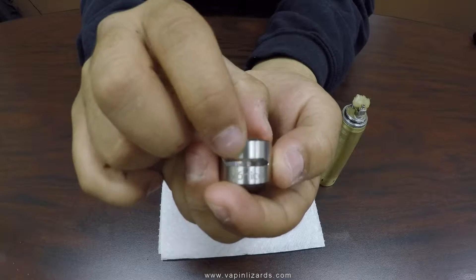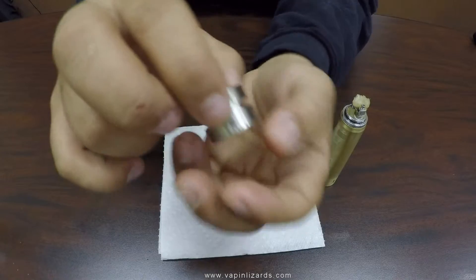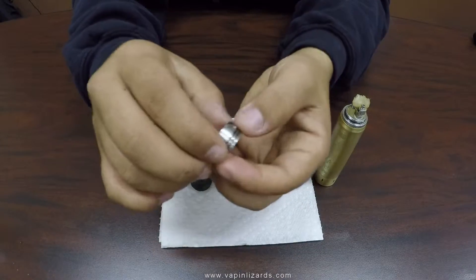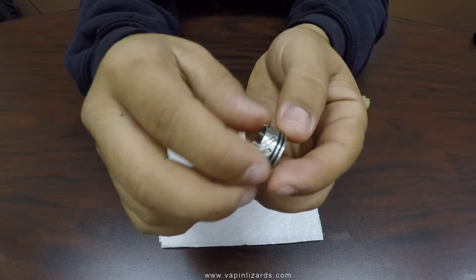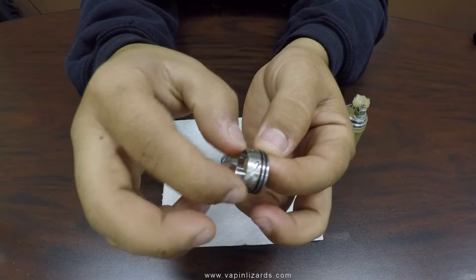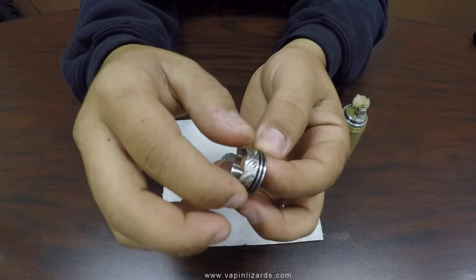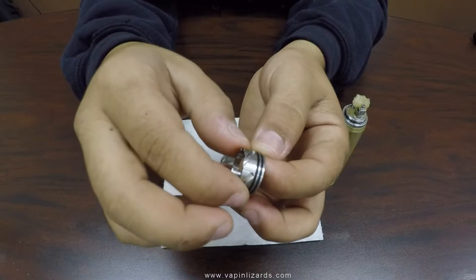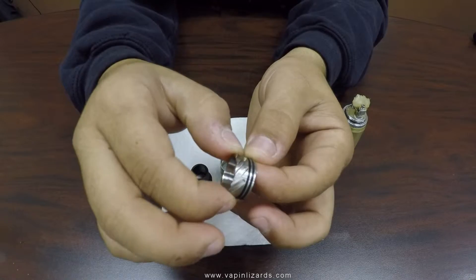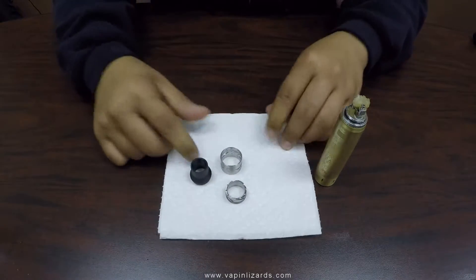The Vortiz — very solid piece of device. The section that screws down gives you all the airflow. You've got those slanted slots to give you maximum versatile flavor. It has a dual o-ring — two o-rings — very nice and snug, very well manufactured. The o-rings are not cheap.